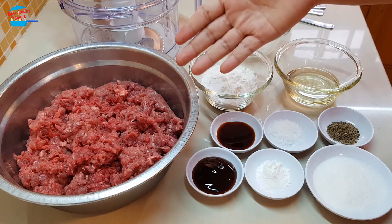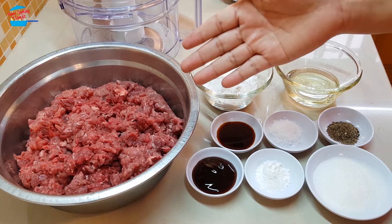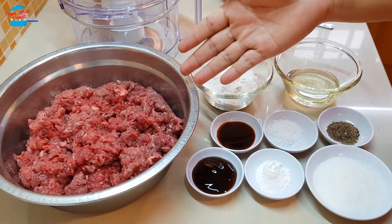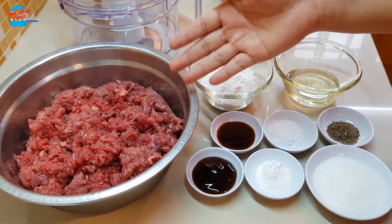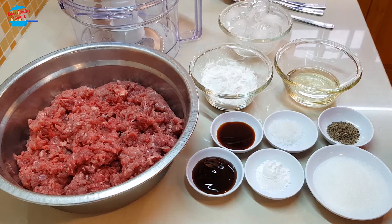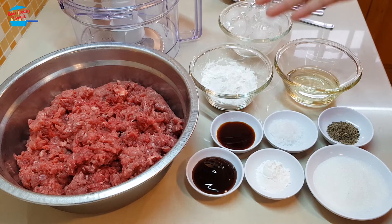I have 1 kg of minced beef. I bought the beef this morning at the shop, so I just asked them to mince it for me. But if you don't have a mincer, you just cut it into smaller cubes. I also have 4 tbsp of tapioca starch.